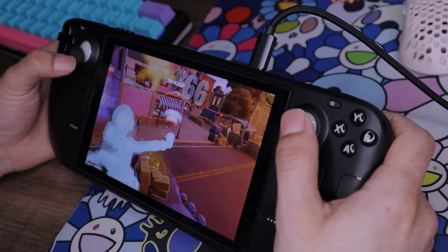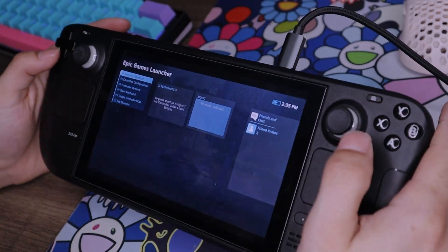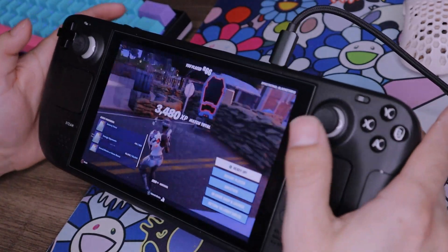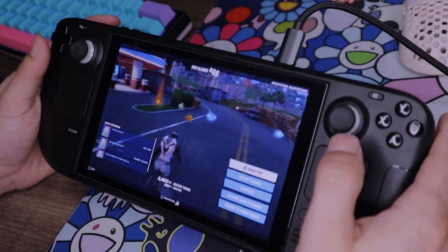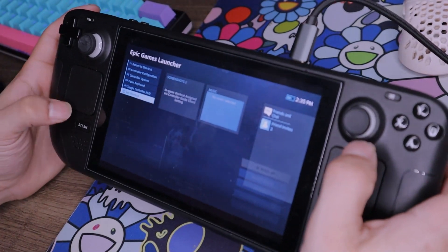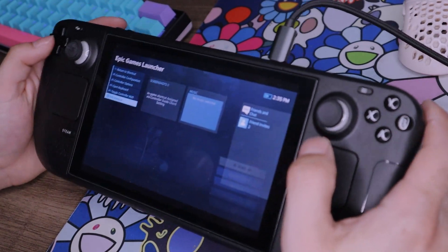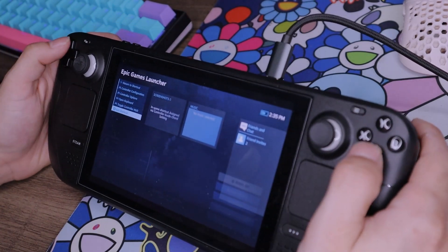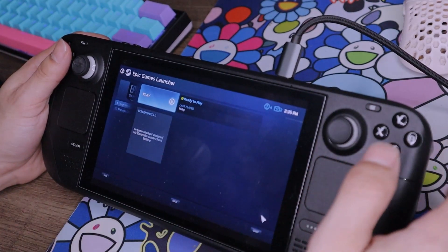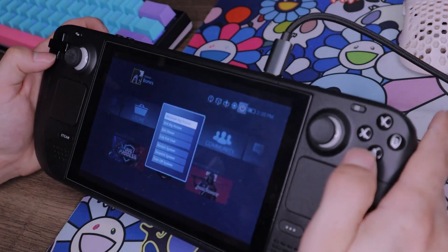My aim on controller is just atrocious, but the controller works - and that's the point of this video. If you want to quit your game from Fortnite, the cool thing is you can use your Steam button on the Steam Deck, because sometimes in Windows that button does absolutely nothing unless you're running something through Steam - then it actually works. You can hit the Steam button, quit the shortcut or close the application, and it'll take you back to Big Picture mode and back to your desktop.